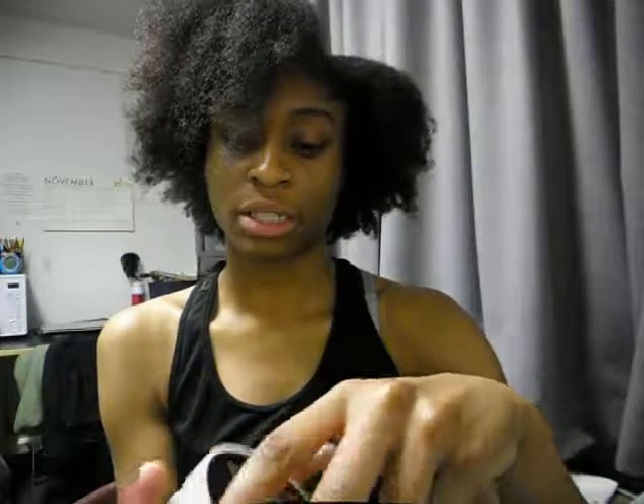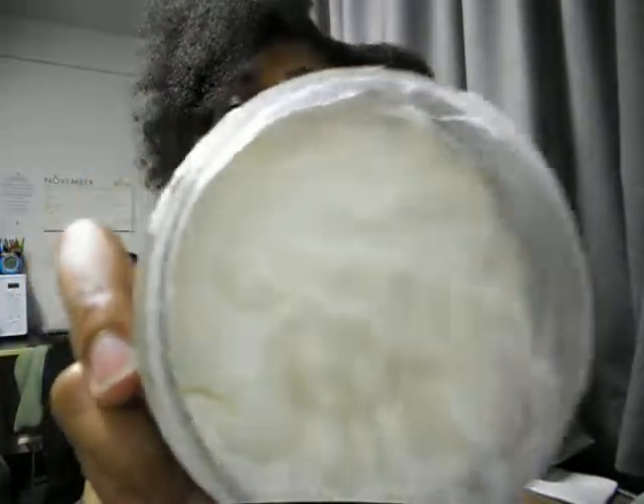I'm going to open this up so you guys can see the texture. It's a bit of a creamy, thick texture.